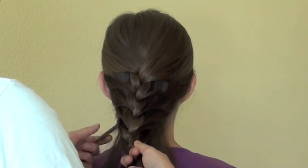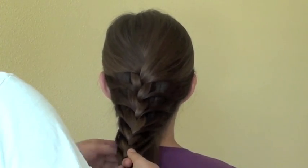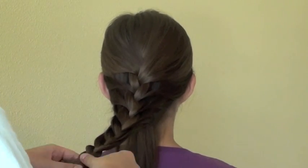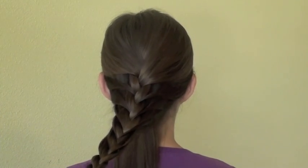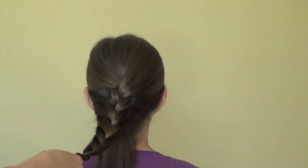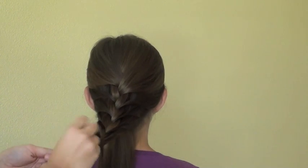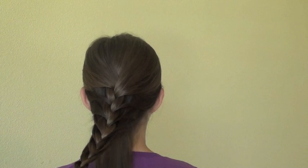As you get towards the end of the braid and you start to run out of hair, you can just continue with the basic three-strand braid — take the left strand over the middle, then take the right strand over the middle, and repeat. Once you get to the end of the braid, tie it off with an elastic. For this braid I used a dark elastic because Sydney's hair is darker.